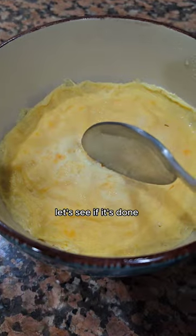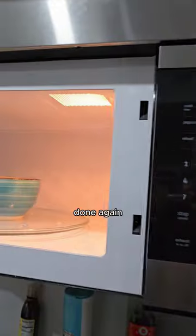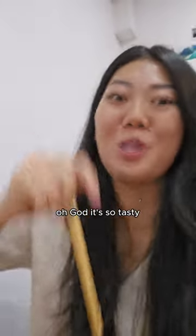Woohoo! Let's see if it's done. Oh gosh, okay — not done. Microwave more. Microwave it for another minute. Done again! Let's try this steamed egg. Mmmmm. Oh my god, it's so tasty!